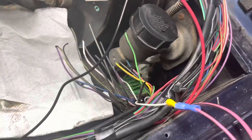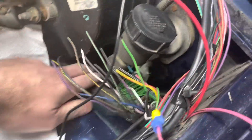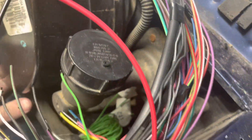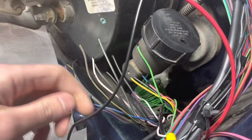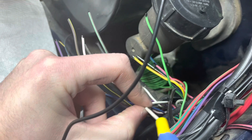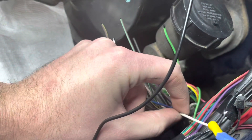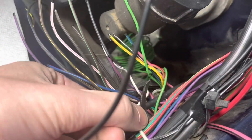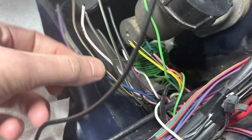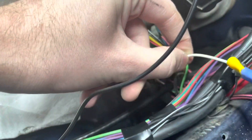The wire you want is in the loom coming out of the driver side firewall, and it's going to be the solid white wire. You can test it with a voltmeter or a test light. The other ones have stripes on them, so it's pretty easy to tell which one is solid.